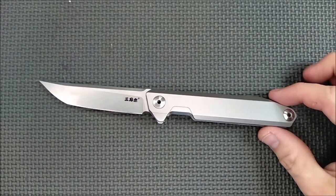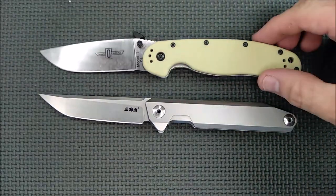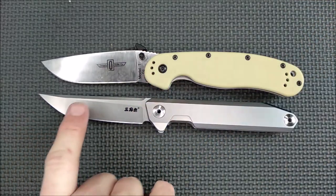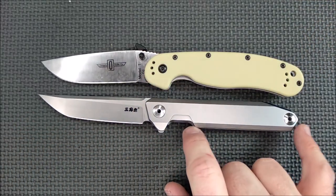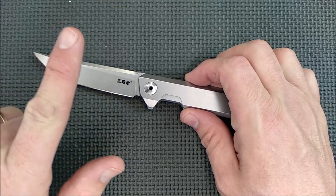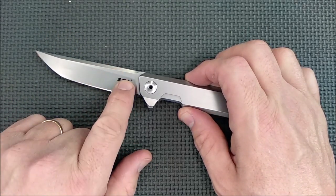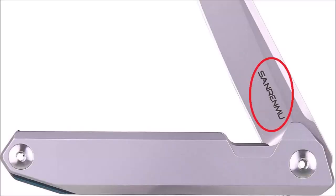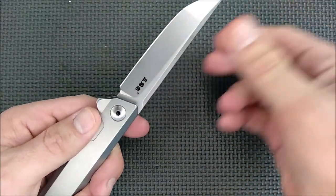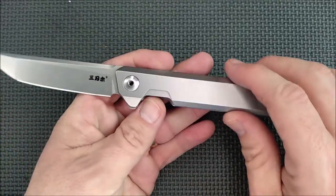One of the first things we do is a size comparison. This is an Ontario Rat 1. If we line up the pivot pins, you can see the blade length is a little bit longer on the San Raimi. The handle is almost the same. San Raimi branding on here — the pictures on the Amazon websites have the newer branding of the word San Raimi. The ones I got have the characters on there instead, but that doesn't make a difference to me either way.